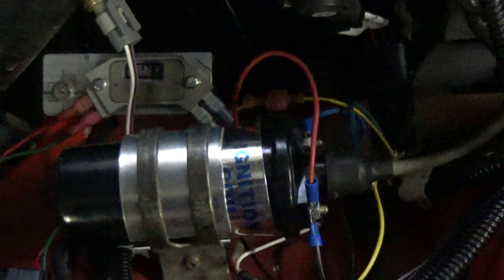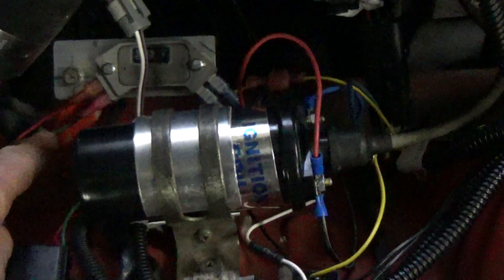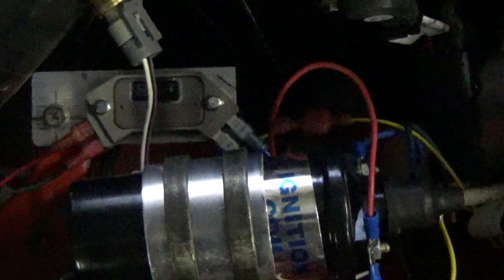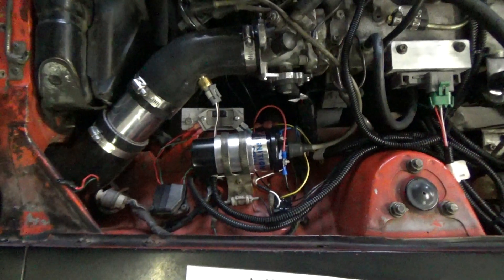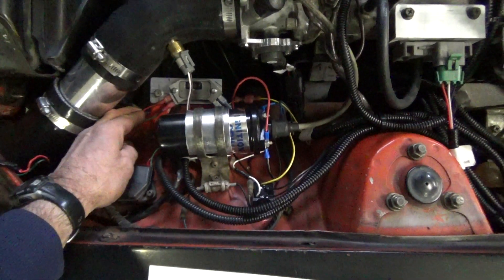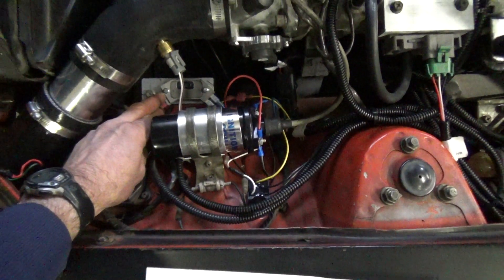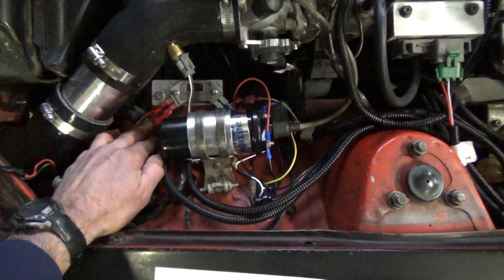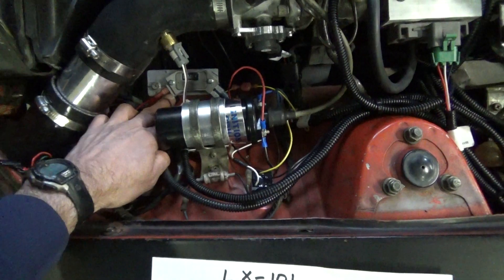As you can see on the left side of the module here, this is where the distributor is connected. You can see the red and the green wires. The red wire is the power wire which goes to the W connector, and then the green wire coming off here goes to the G connector, which is the ground.